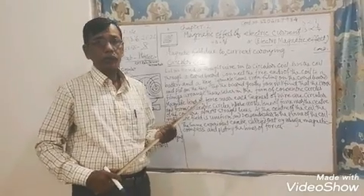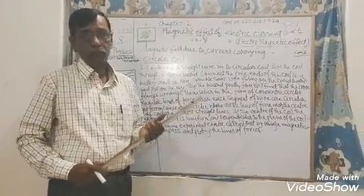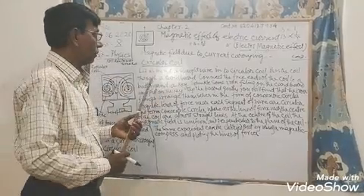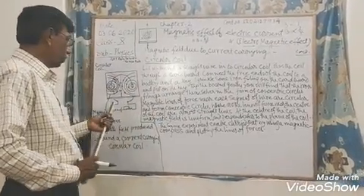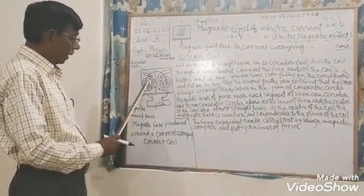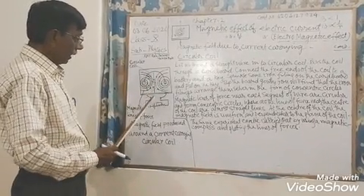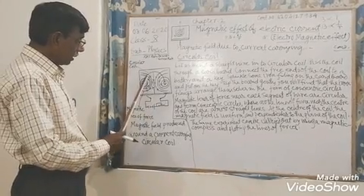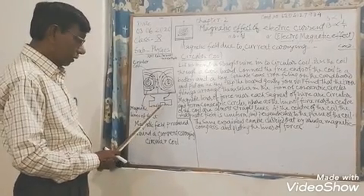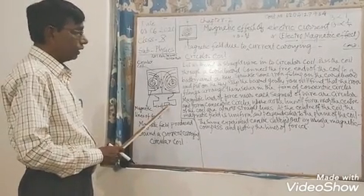Today I shall discuss about the magnetic field due to a current-carrying circular coil. You can see this board — this is the straight part and this is the circular coil. This circular coil is connected to the battery through a switch and also a meter.